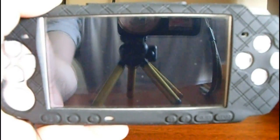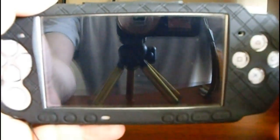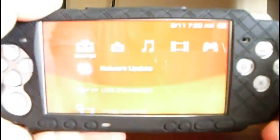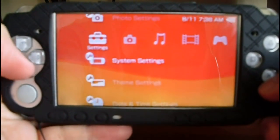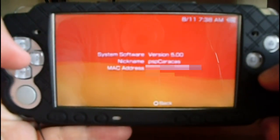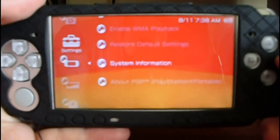Let's see how to upgrade your PSP to C60 version. Turn on your PSP. Now go to System Settings, System Information, and you can see the current version is 5.0.